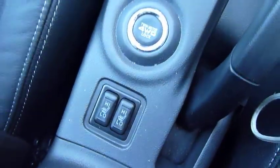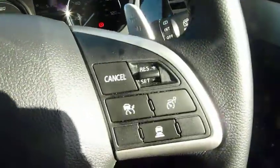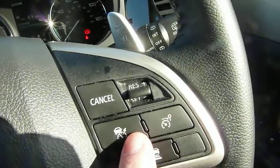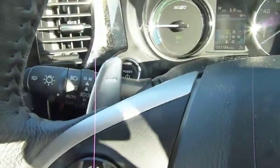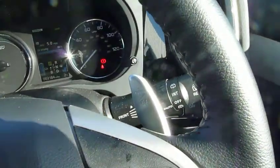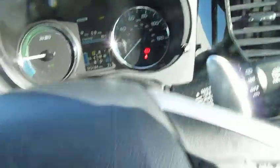On the steering wheel you've got your Bluetooth controls and radio controls. You've got lane departure warning, speed limiter, and cruise control, all operated from there. Auto lights, rain-sensitive wipers. The paddles you see just here are to do with the regenerative braking, which puts an extra bit of juice back into the batteries to keep them topped up and charged.